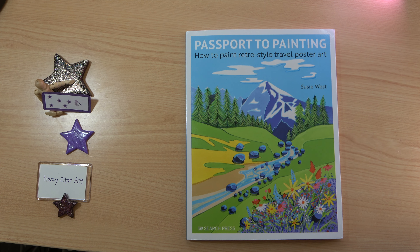Here I have a wonderfully colourful book, Passport to Painting: How to Paint Retro-Style Travel Poster Art by Susie West. I think this is a fantastic idea. These paintings are simple enough for anyone without any prior knowledge to actually have a go at. Everything you need is in this book, and what a wonderful memory of your holidays.